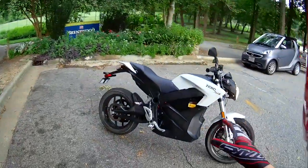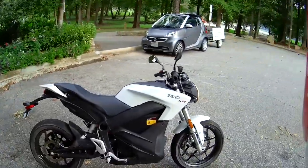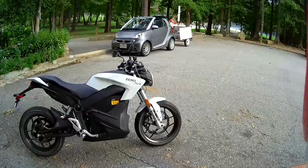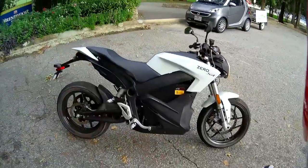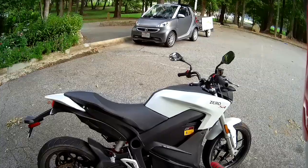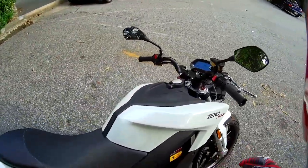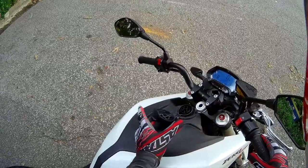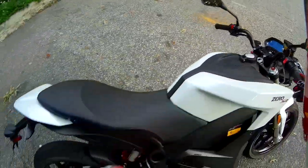This is the Zero SR, which is the fastest of all the Zeros, with a 0 to 60 time of 3.3 seconds and a maximum range of about 140 miles. This is the charge tank version of the Zero SR, which means that it can charge from an EV port, a level 2 charger as they call them.